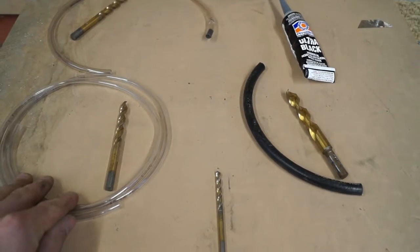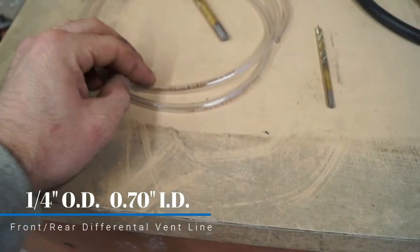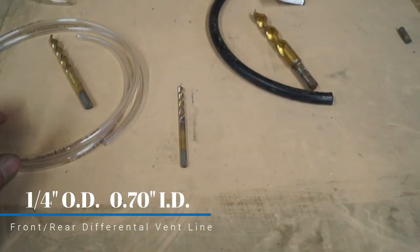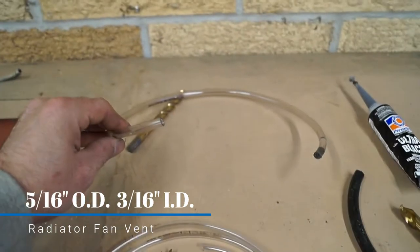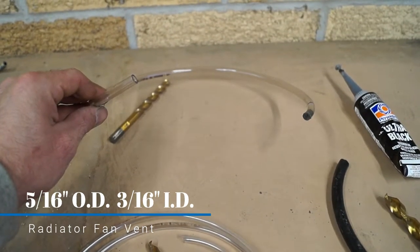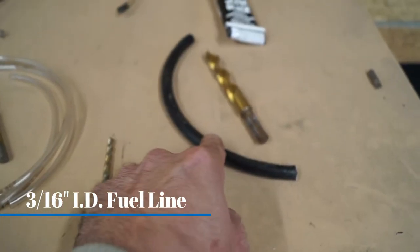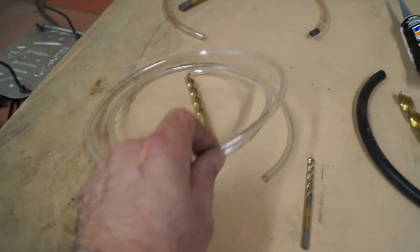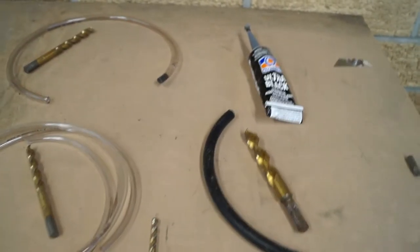Here's all the hose you guys are going to need. For the front differential, this is quarter-inch outside diameter, 7.0 inside diameter hose. For the radiator fan vent, we have 3/16 outside diameter, 5/16 inside diameter. And 3/16-inch fuel line — you want to make sure to get actual fuel line hose for your fuel tank vent, because regular hose will not hold up to the fumes of gas. You need hose designated for fuel lines. And then we have bits here too that you'll see what we need as I go over the install.